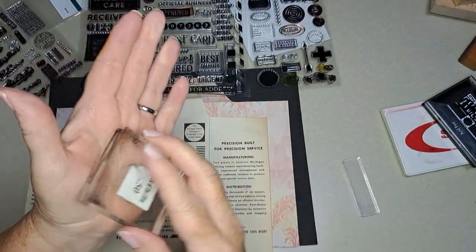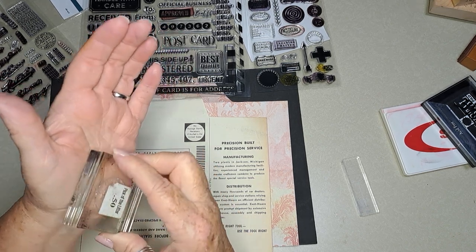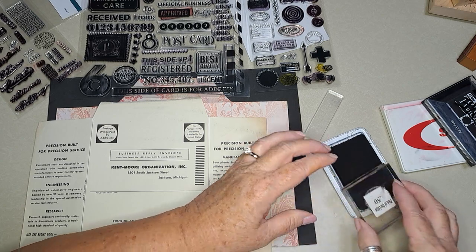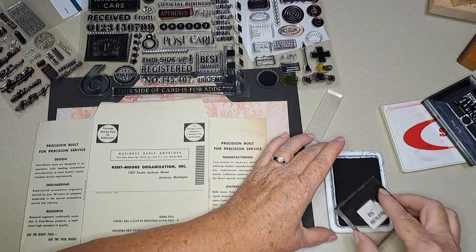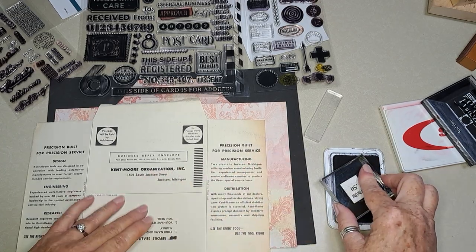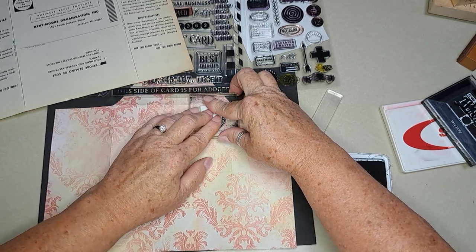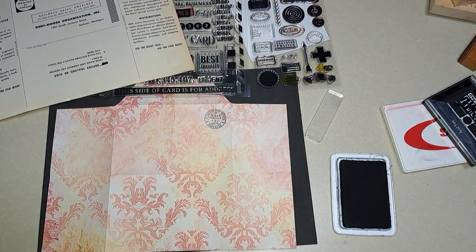Somebody told me to put a little bit of oil on the stamp so it'll adhere a little bit better to the ink. I haven't used this one before. Okay, I'm going to use black. I got to get that sticker off there because I can't see what's going on underneath. Looks pretty good — okay, it's going to go up here. I like it, very good.